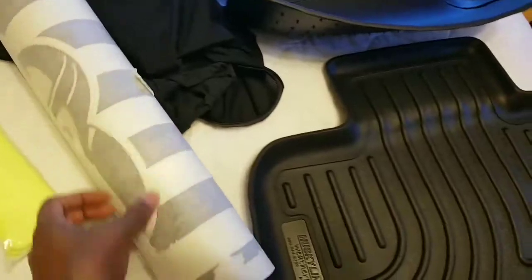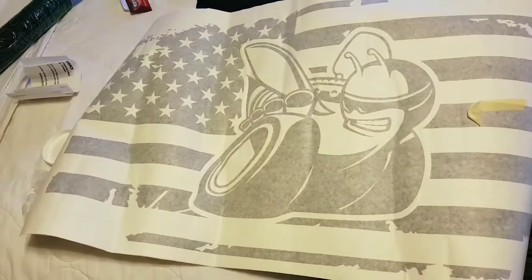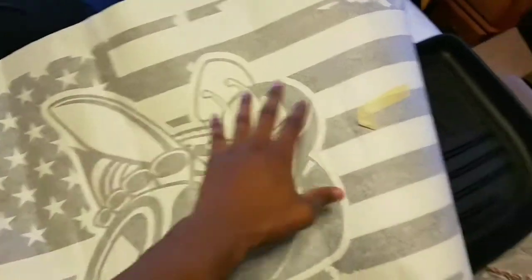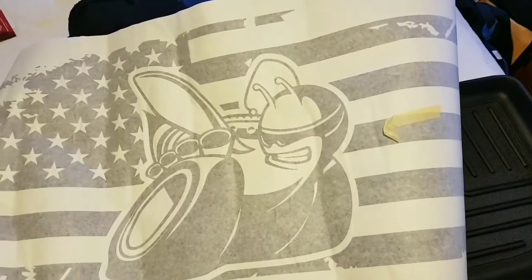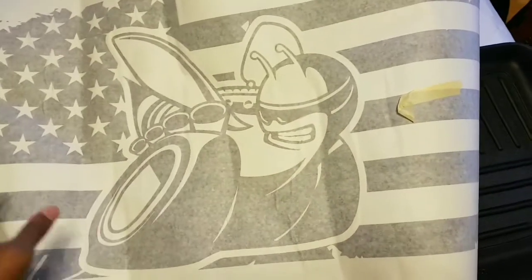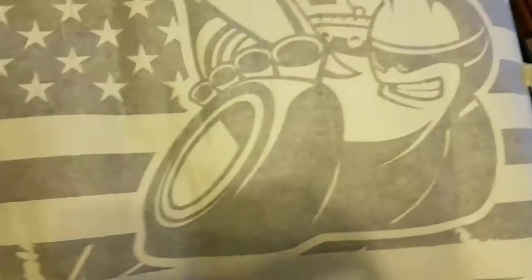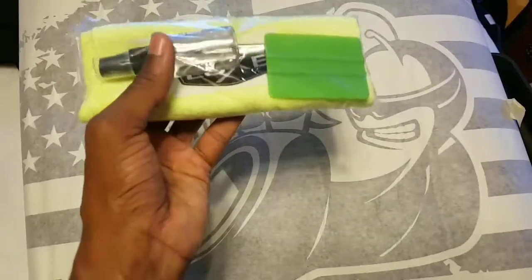Next up we're gonna step to the Luxe Auto Concepts sunroof decal. There we go - embrace it in all its glory, it's pretty dope. You go to Luxe Auto Concepts and he has a couple of these - he has the flag by itself, he has 392, he has the hellcat, and I got the B. I like the B. I think it was like $40 or $50 bucks, I can't remember. Money well spent - I just gotta not mess it up when I put it on. It comes with everything you need - a squeegee, microfiber cloth, cleaning solution prep, and a little Luxe Auto sticker.